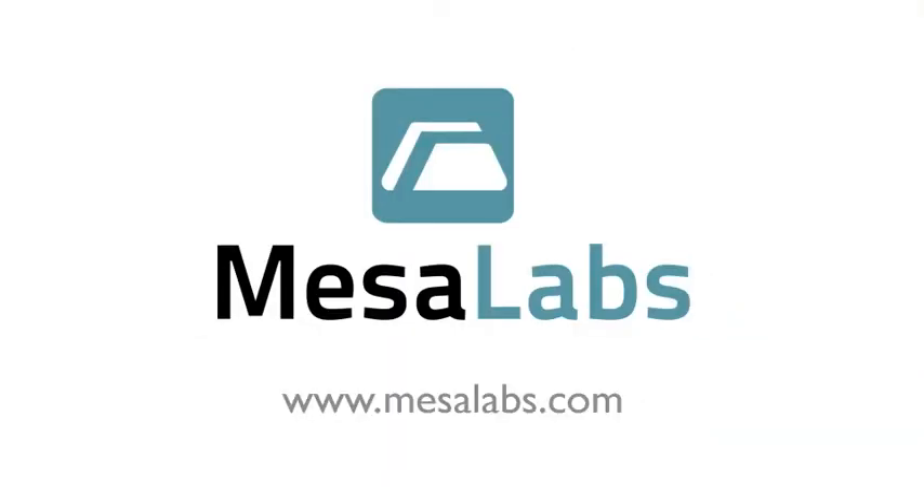Thank you for watching our presentation of the SmartWell Model 1710. For more information, visit mesalabs.com.